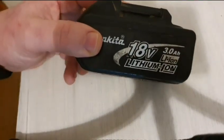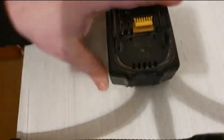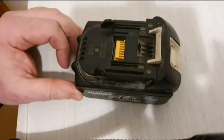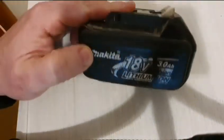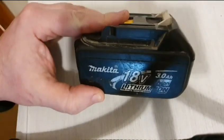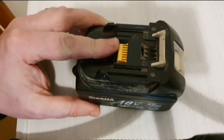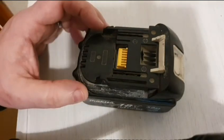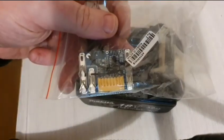I have here this Makita 18V 3Ah battery. It's one of the old ones that has no battery indicator on it. This one has a couple of problems: it won't charge, and the voltage is very low. I tried the jumpstart method to bring up the voltage, but that hasn't solved the problem. So what I intend to do is replace the circuit board.